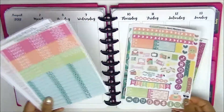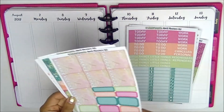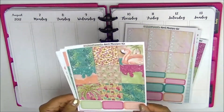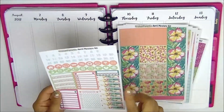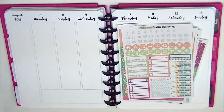Script icons, a weekend banner. You have your headers and your little things. You have your full box checklist, some half boxes and quarter boxes. You have your full boxes — I love these full boxes, they're super gorgeous. And you have half boxes down there. You have your washi. And here you have some date cover-ups, date dots. You have sidebar items and some more icons.